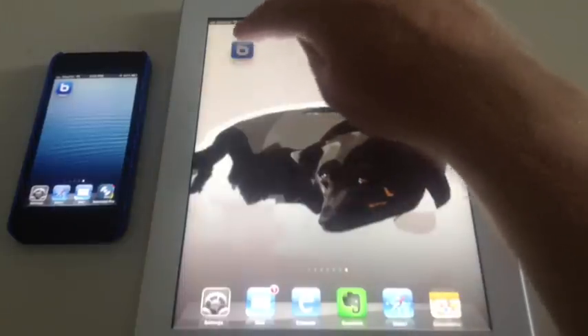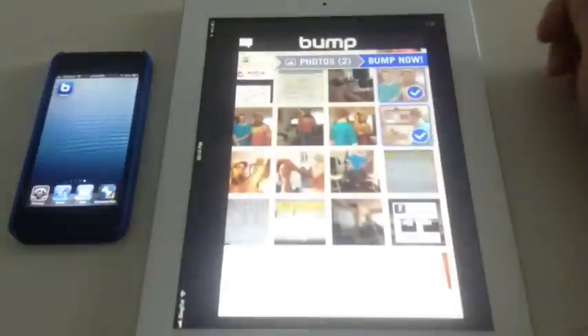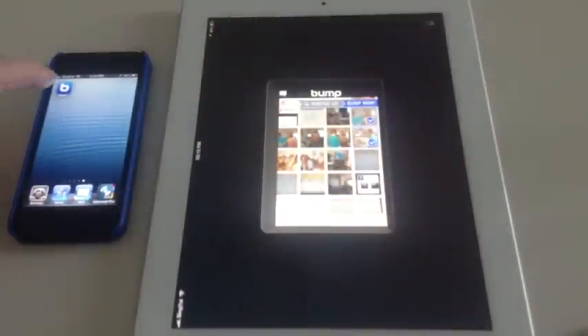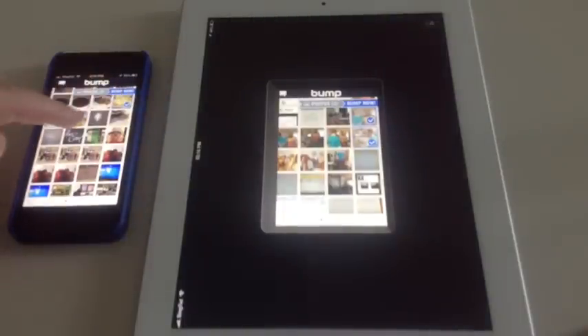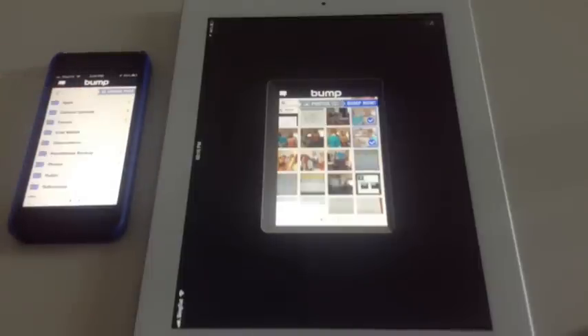It's an iPhone app, but it will work fine on the iPad — you can see it opens up and I can make it fill the screen if I want. If I open it on the iPhone, you can select a couple of photos, but you could also select videos up to 20 megabytes, audio, documents, or anything from your Dropbox.